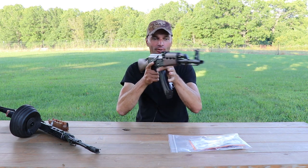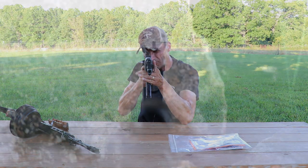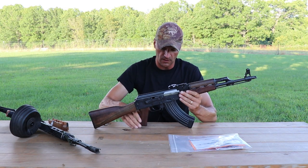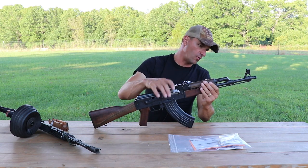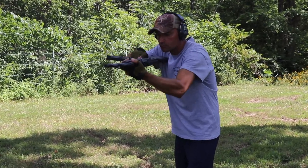There is no round in the magazine and no round in the chamber, so don't freak out. It looks like the front post is almost centered — we'll see how this ends up after zeroing the rifle. From the outside, the pins are holding up.